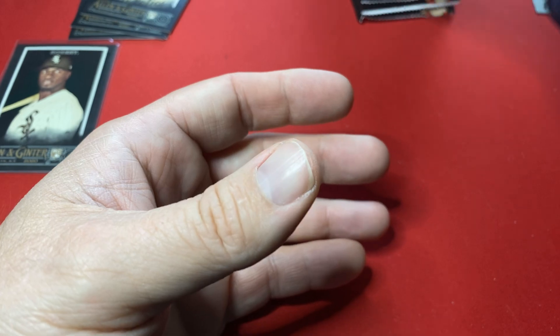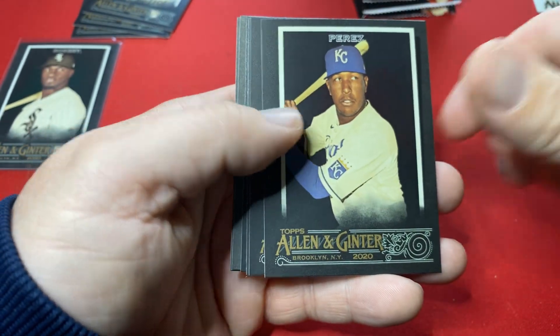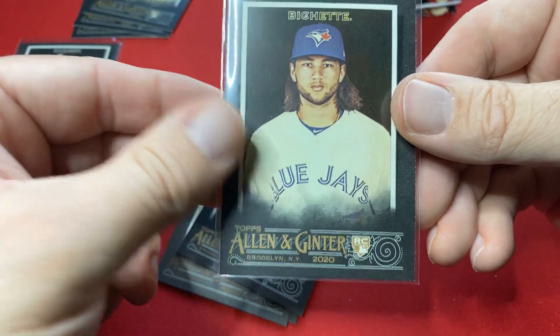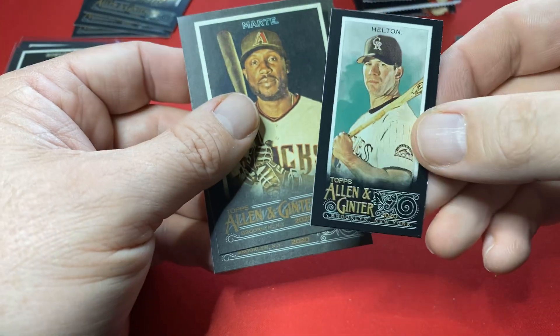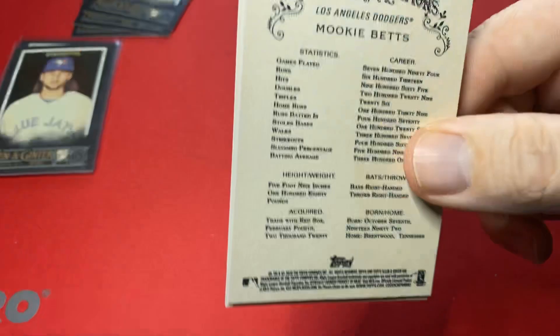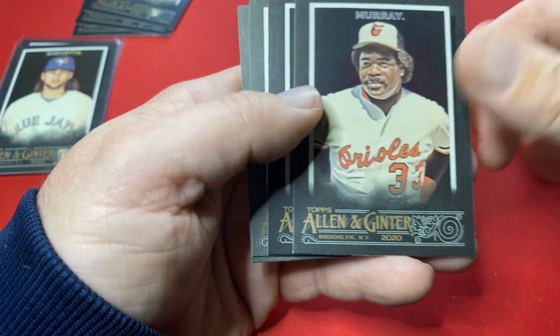Let me move through the big stack of base. Thanks for tuning in. So far, the Robert's the best card. Arenado, Perez, Ortiz. Ooh, there's a Bichette — nice-looking one. Todd Helton. It's usually the same as regular Ginter. Those are two good cards — hard pulls in regular Ginter, only a few of those per case. In a case break I only got like four Roberts in a whole case. Tony Gwynn. Muncy and Betts — there's the Dodger pack.